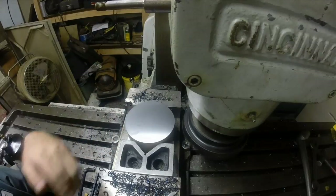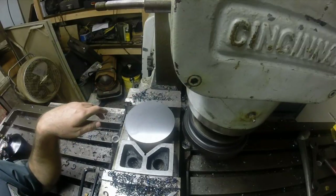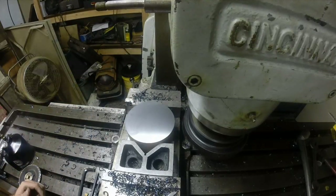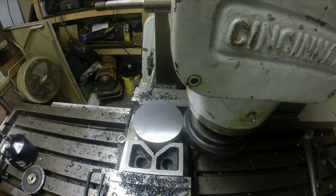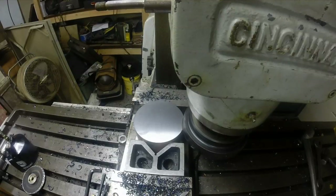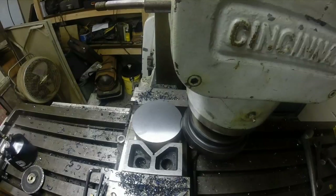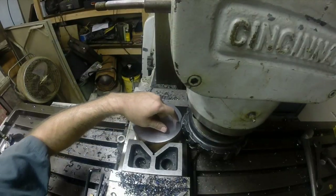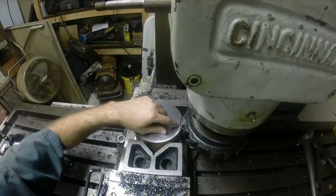All right, there it is. That's a pretty good smooth finish there. As I said, we just ripped a quarter inch off that. You can see we're at a quarter inch depth of cut here on this pass.